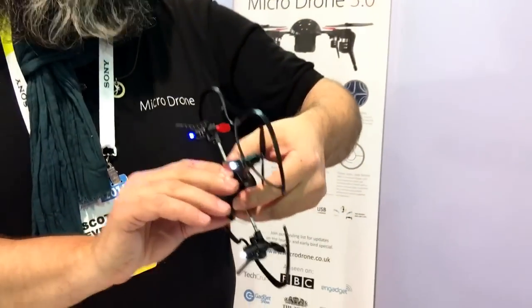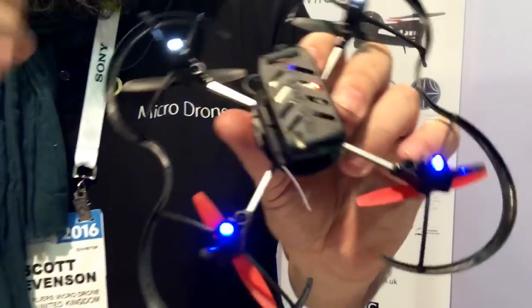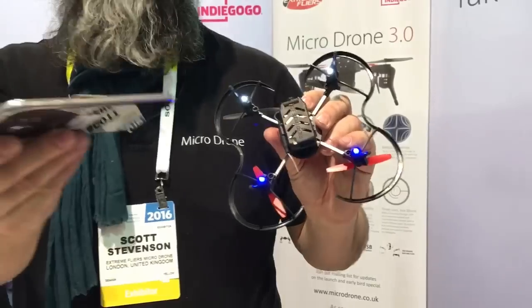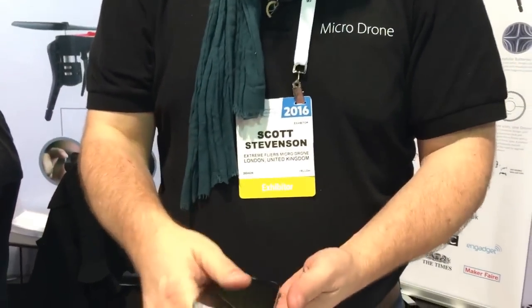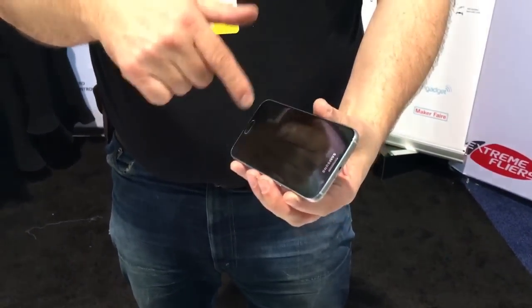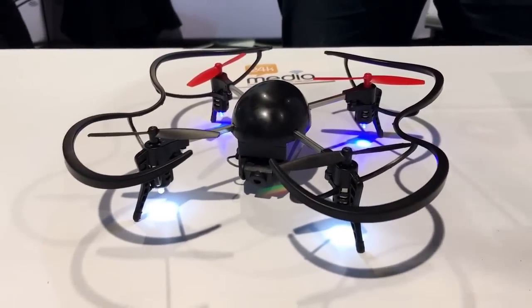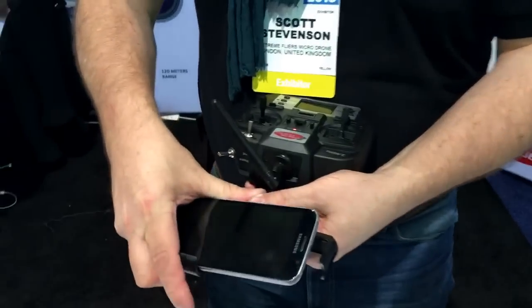Once it's powered up, there's a little red light that flashes inside. What it's doing is configuring itself to become a Wi-Fi access point so that you can use your smartphone to connect to it. The Wi-Fi access point becomes just like a regular network on the smartphone — you select it, it connects, and then you're able to call up our app. The app is what allows you to start having the video streaming to your smartphone.